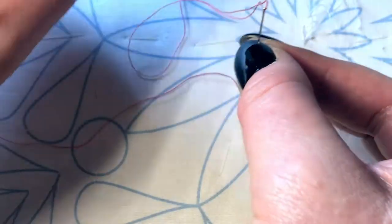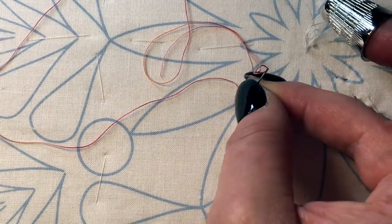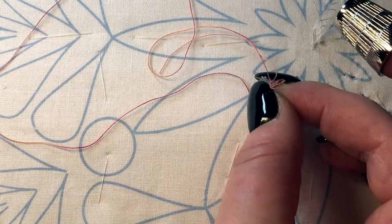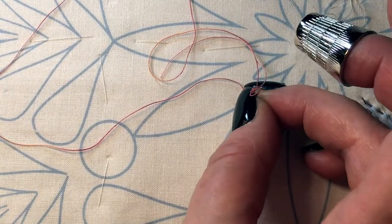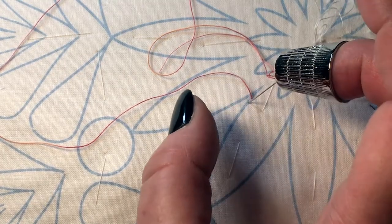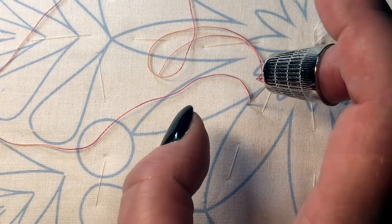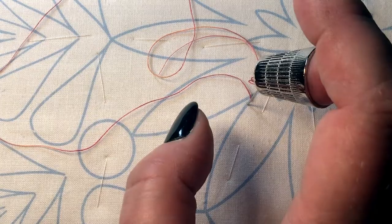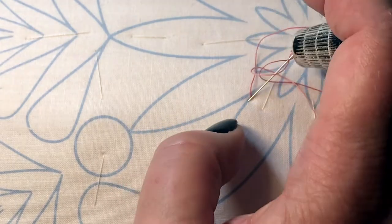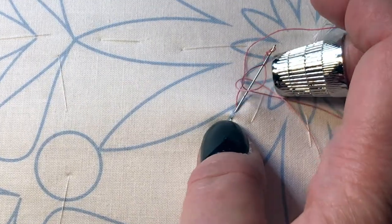I hold my needle with my thumb and index finger so I can position it where it needs to be. Then I put my left hand finger underneath so I can feel the needle has gone through. Then I transfer to the thimble — only the thimble holds the needle on top, and my finger underneath is also holding the needle so it doesn't go too far down. I bring it back up against the fabric.